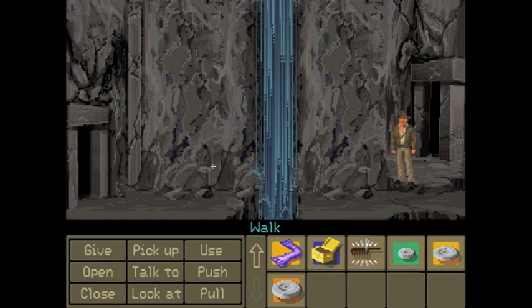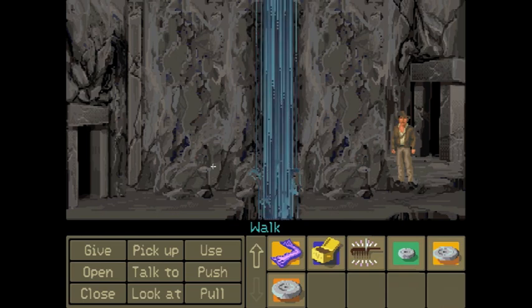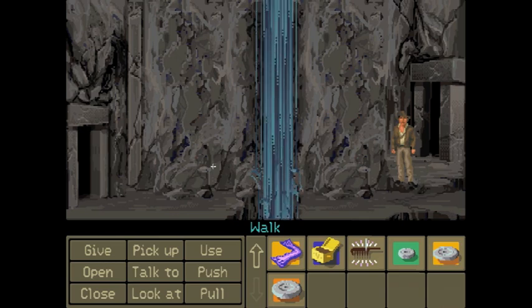Hey guys, this is Teddy's General and Natuka Mungo, welcoming you back to Let's Play Indiana Jones: The Fate of Atlantis.